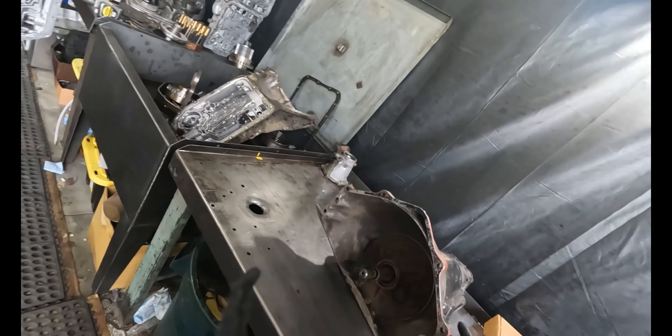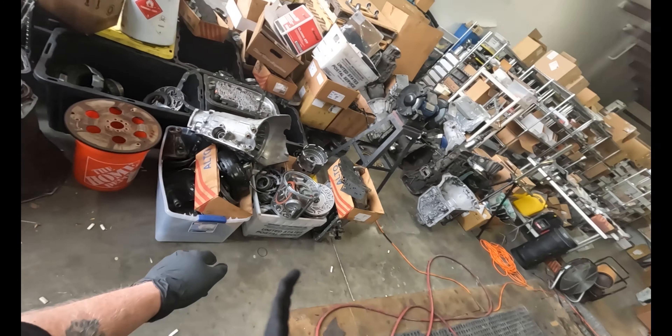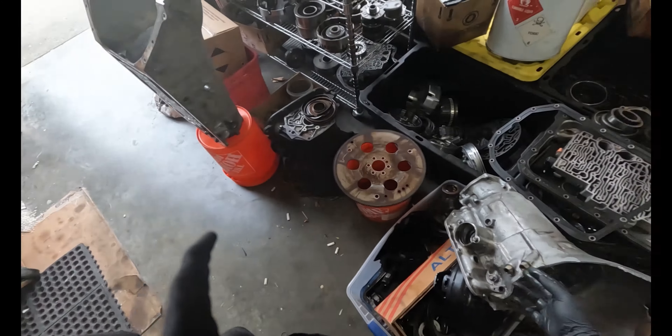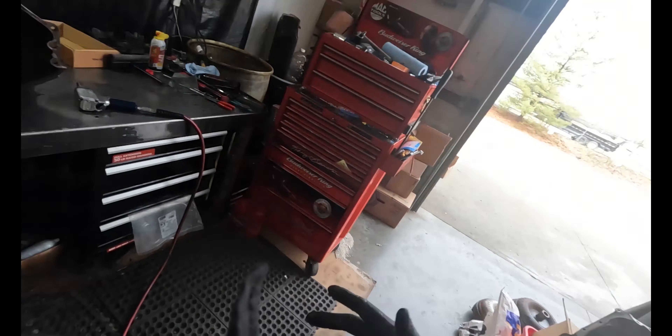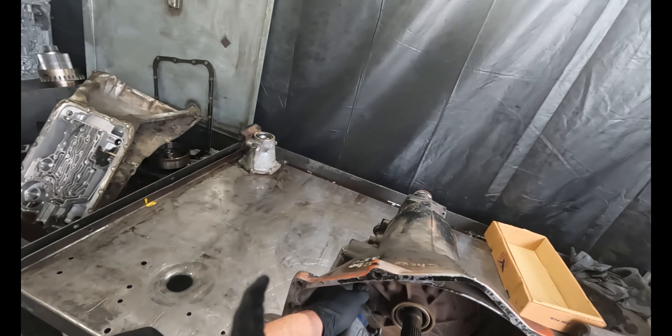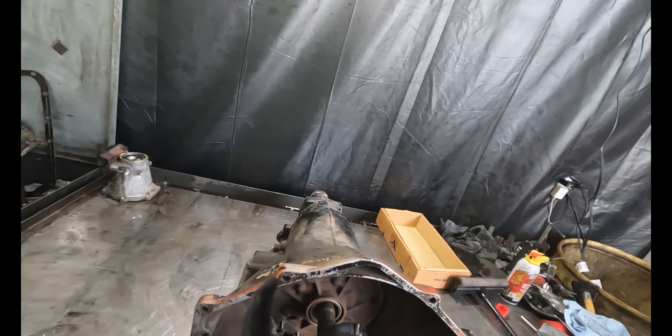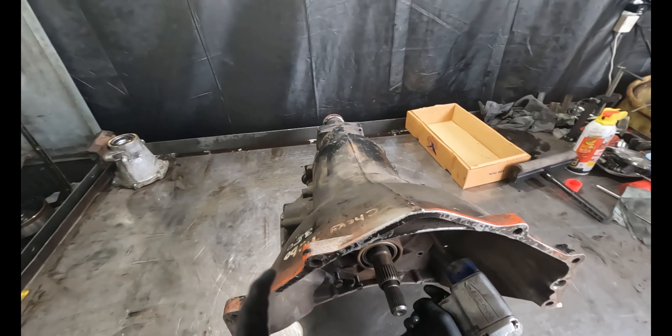This is a 350 — it's like a donor unit for the other one that came in. This is that drag racing unit that broke. I really only need it for the case, but he broke it too bad to put the bell on to cut it off.